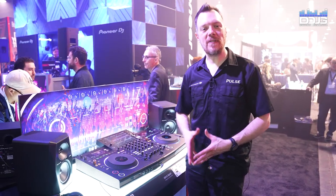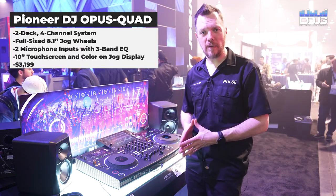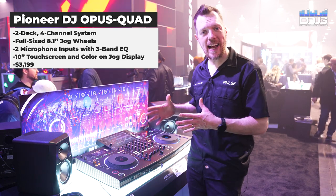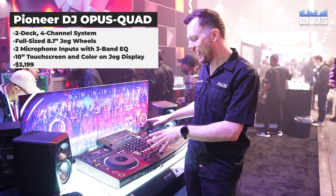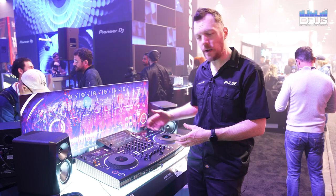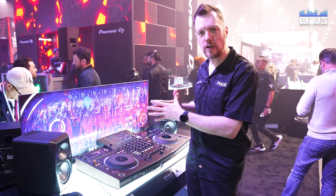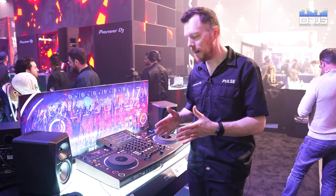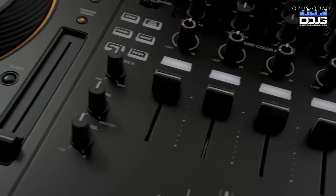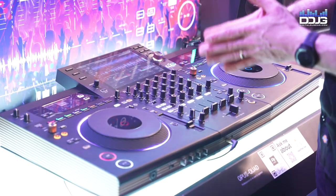Moving on, we've got the Opus Quad — this is our newest flagship all-in-one playback unit, acting both as a standalone player and a controller for software. What makes this unit truly unique is not only its striking appearance, but the fact that it is our first controller unit that has four-deck playback from one USB. There's an enhanced CPU that gives you quicker access to larger libraries, a new database format, along with USB 3 connectivity both on the back and the top for rapid access to large libraries, so you no longer need to take your computer with you to handle a larger library at a bigger event.